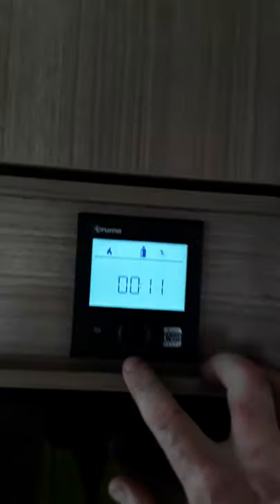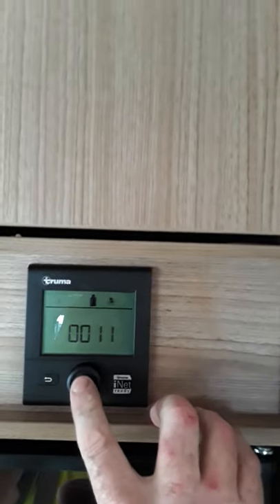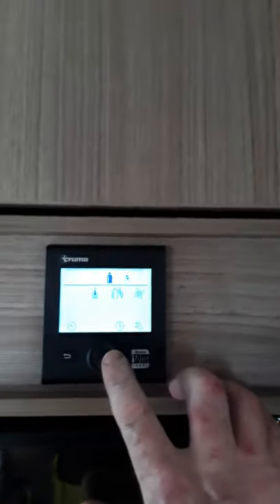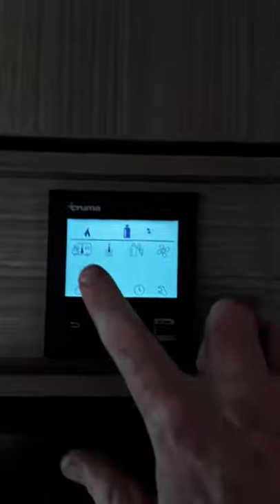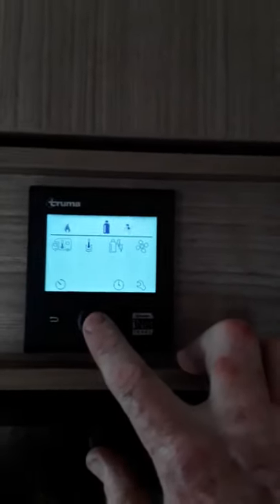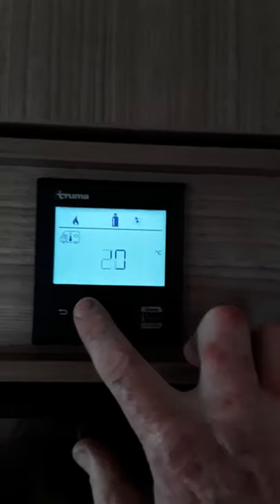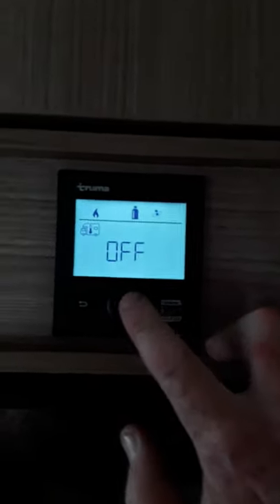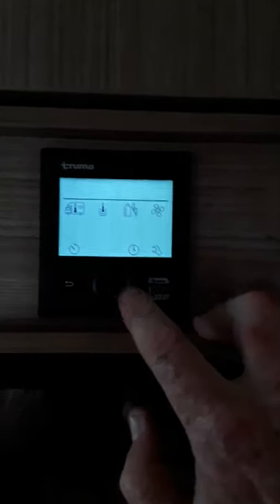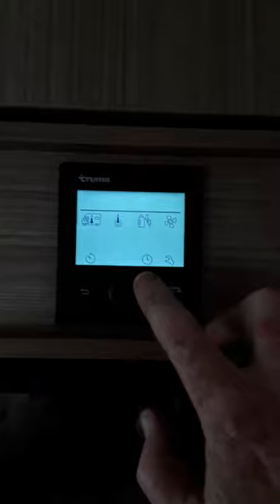Now if we go back in again — you always go back in. If we hit that again, we go back into that screen and the camper van is the first thing that flashes. So if we want to turn off the heating, we hit that again and it shows the temperature we had set before. We turn that back to zero until it says off and press the button.